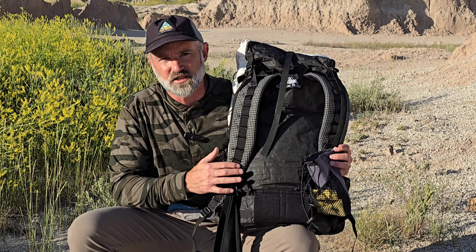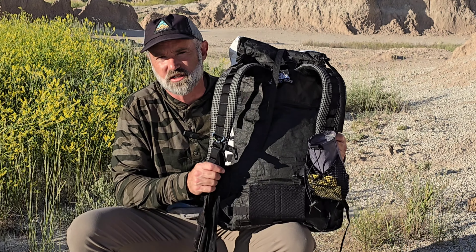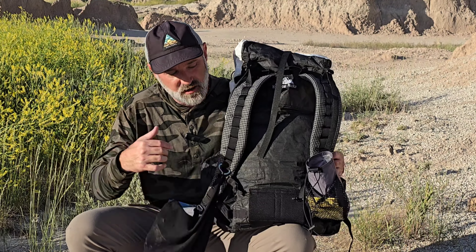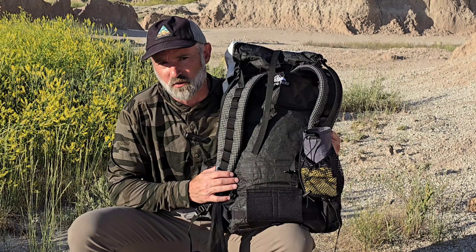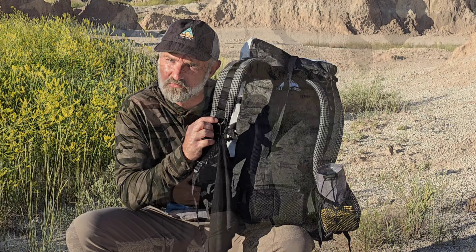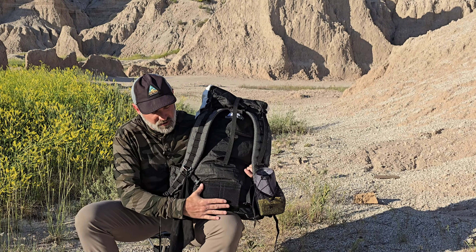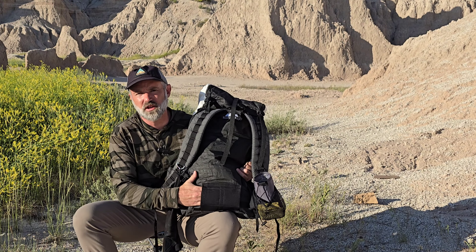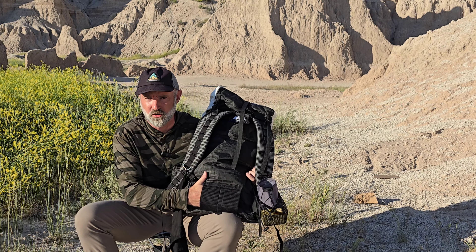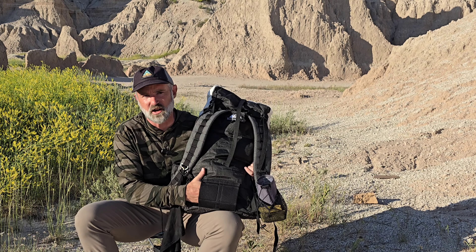On the front of the pack are the padded shoulder straps — they're really comfortable. There's a row of daisy chains on either one to put your accessories on. I usually carry a sweat and snot rag and a water bottle holder on one side, and sometimes I'll clip on my Apex Giant neck knife. You may also notice there's a patch right here — that's where the hip belt goes.